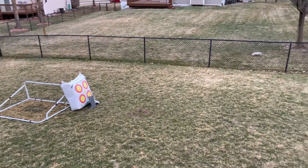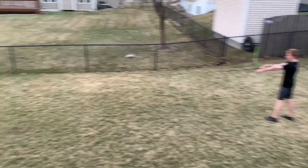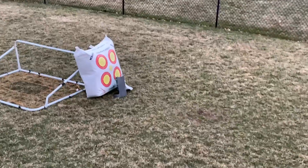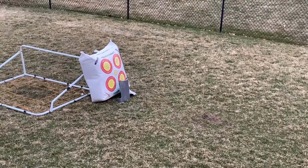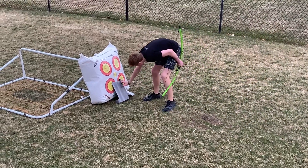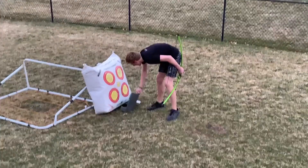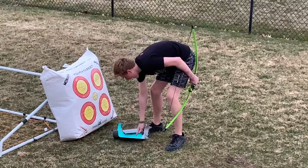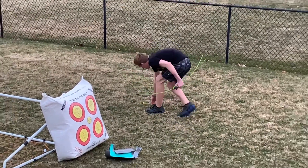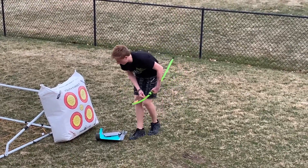I have the armor set down over there and I'm going to see how it holds up. Absolutely perfectly — there's a tiny little white dot on the other side but besides that it is literally perfectly fine.